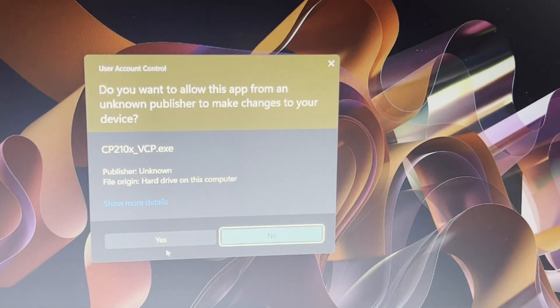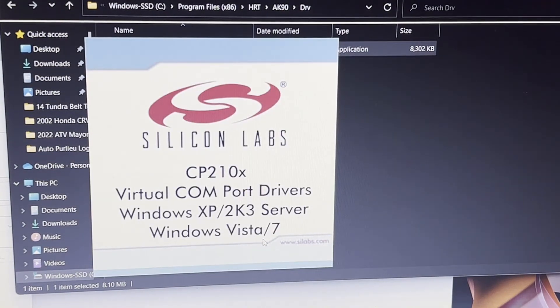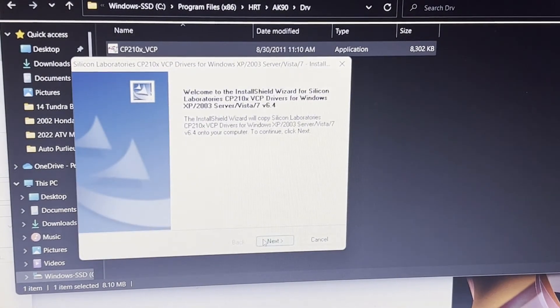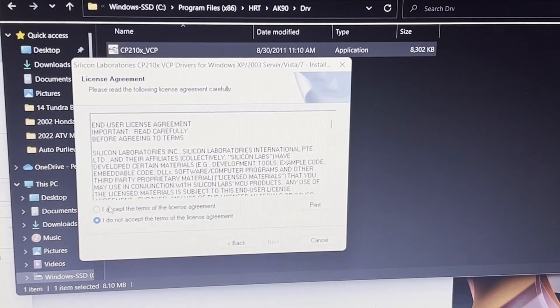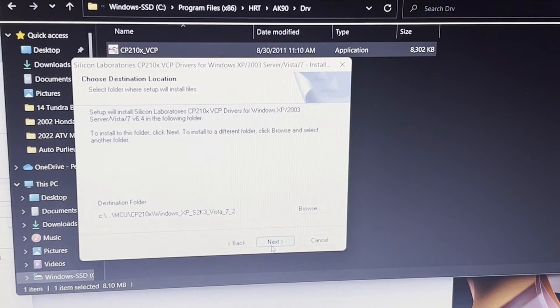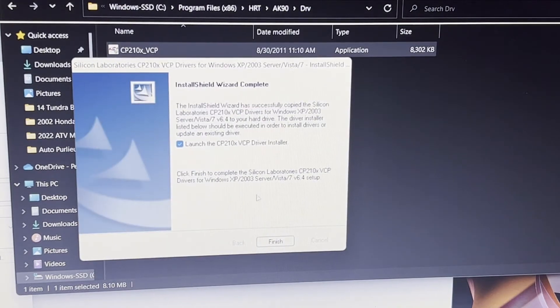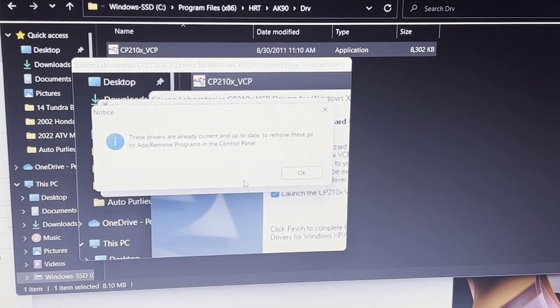Double-click the DRV folder and then double-click the driver installer inside. It's going to download and install now — press Yes. Leave everything the same, press Next through each step, accept the terms, and then click Install. It will install and then it's finished.